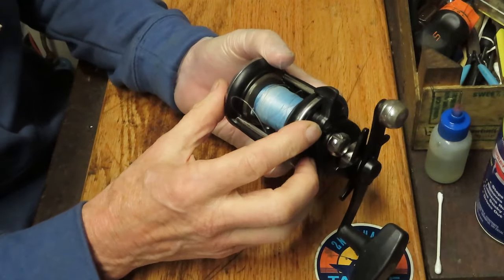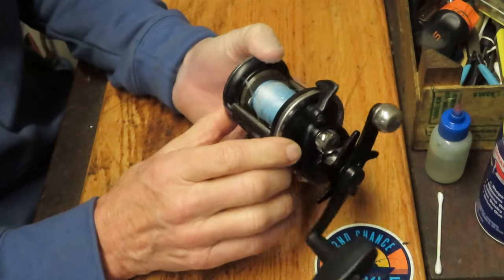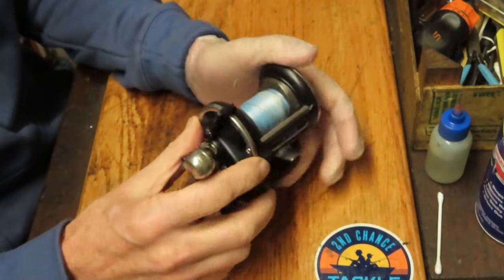It's about the frame width of a Penn 155, which is the old Baymaster. This one has a graphite frame to it. It has additional ball bearings. Just a lovely reel all around.